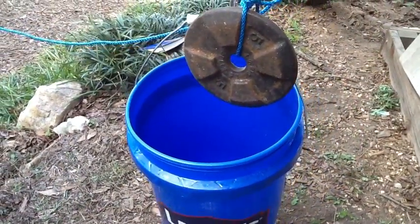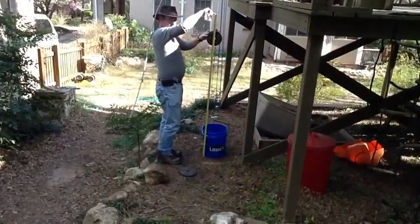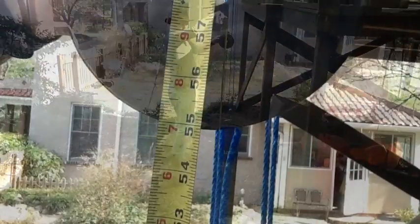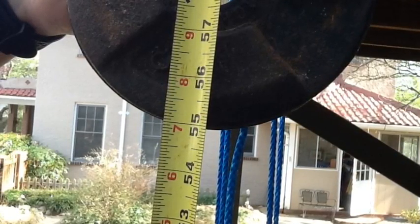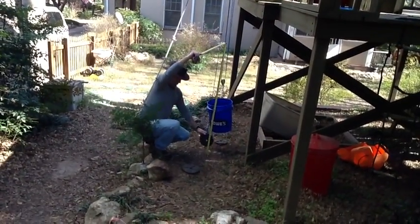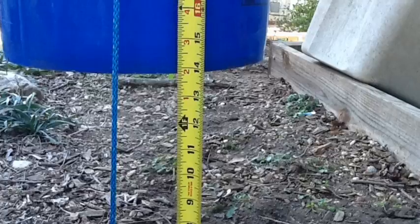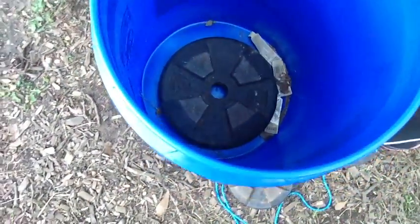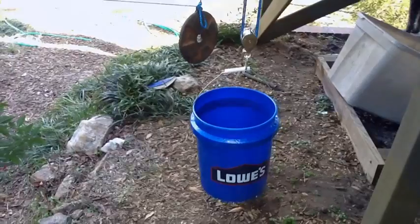The five pounds are holding up the 15 pounds in the bucket. The weight is 55 inches off the ground but the bucket is still on the ground. Five pounds are holding up 20 pounds in the bucket.